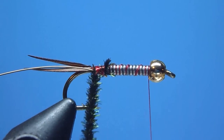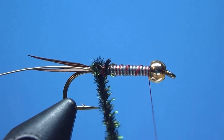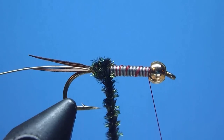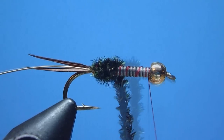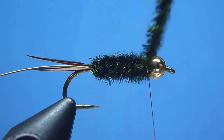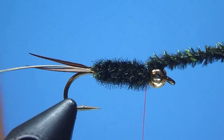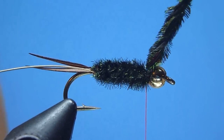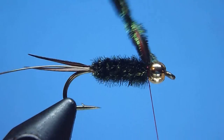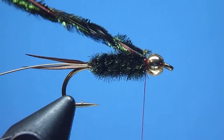Once snugly spun, we'll next begin wrapping forward towards our hook eye in smooth continuous tight wound fashion — a nice plump robust body of iridescent peacock herl. Once forward towards our bead, we'll tie off our herls snugly along the hook shank's top using a few well-placed thread wraps, then trim away the excess peacock herl neatly at its base with a quick close snip from our scissors.